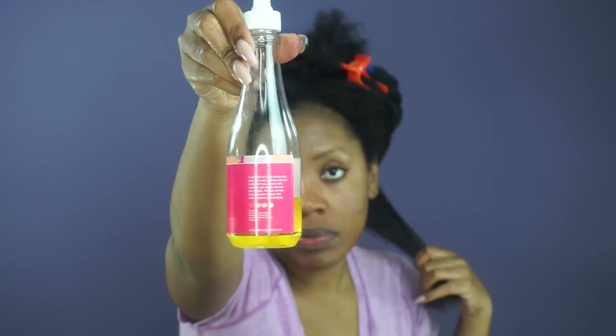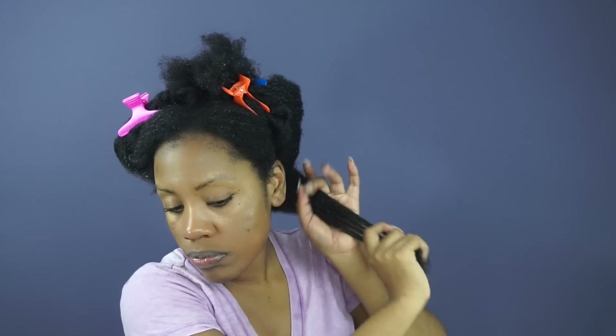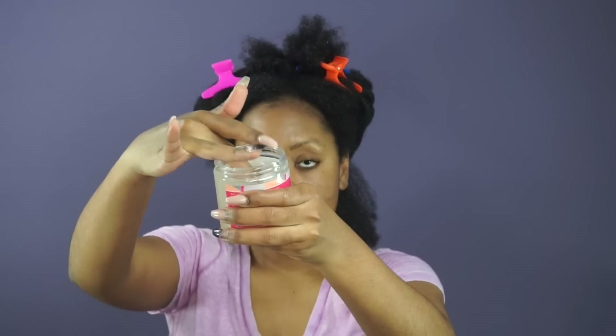Today I'm going to do a twist out with perm rods on the ends. Before I start styling, I'm actually going to apply the hair growth oil I used earlier as my hot oil treatment, now as a sealant — it's great that this oil is multi-purpose. I'm applying it to seal in the moisture from the Moisturizing Mist.